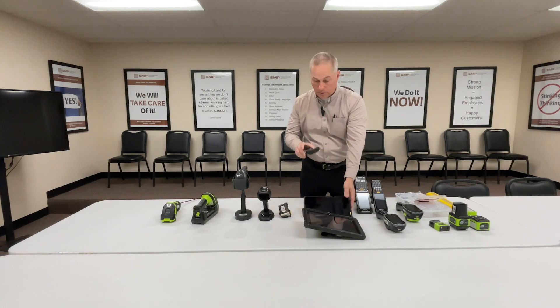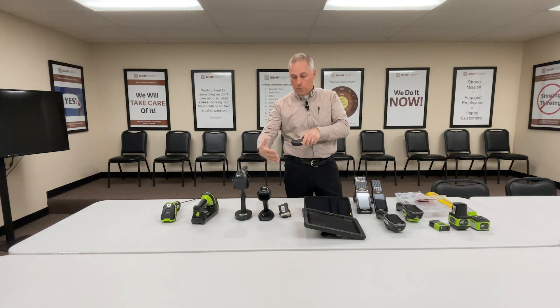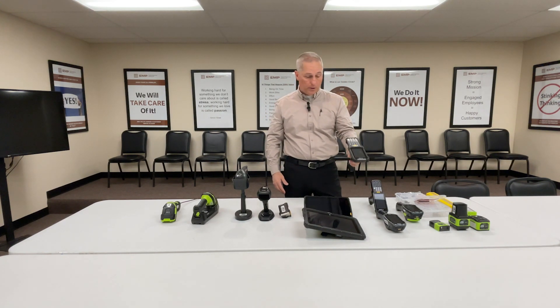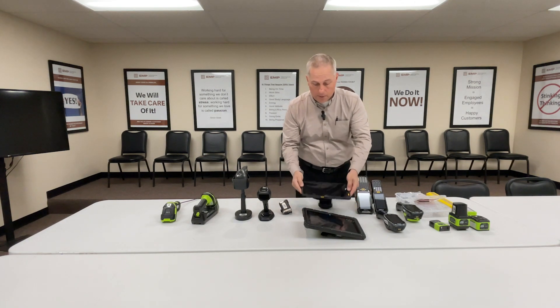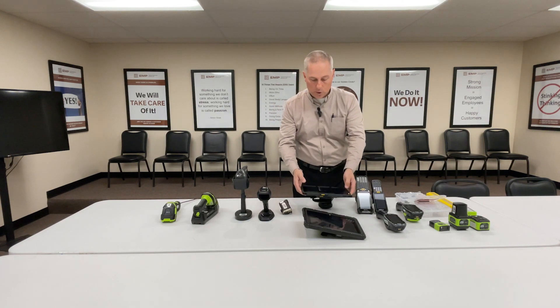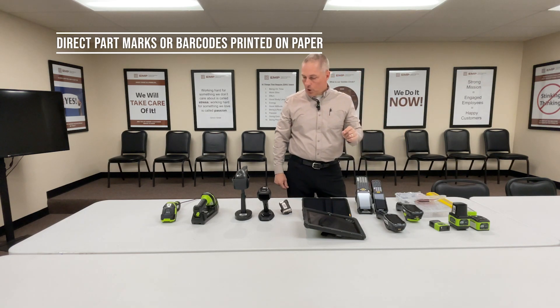When you get into tablets and true touch computers — more of a PDA phone style — the limitation has always been no long-range or mid-range scanning; only short-range. You had to be in close proximity to the barcode. Recently, a mid-range scanner has been introduced. Whereas you'd read two or three feet away with standard scanners, or 50 to 70 feet with long-range, this new mid-range scanner reads up to 20 feet away in wearables and rugged tablets.